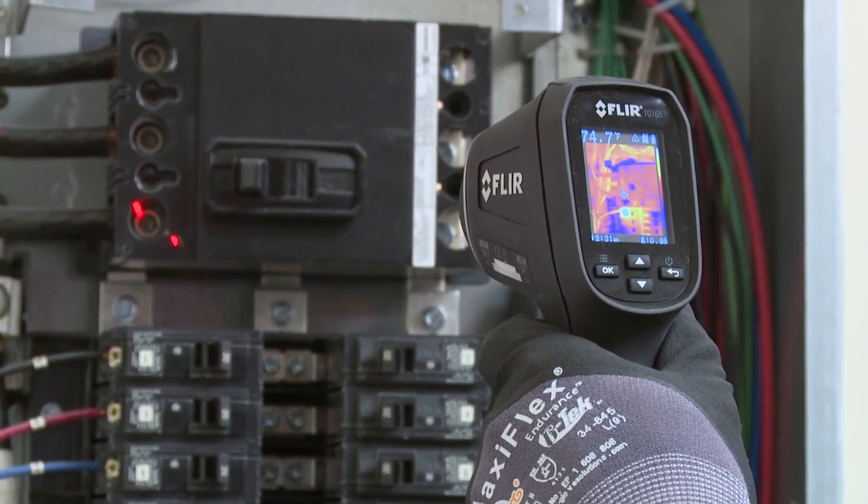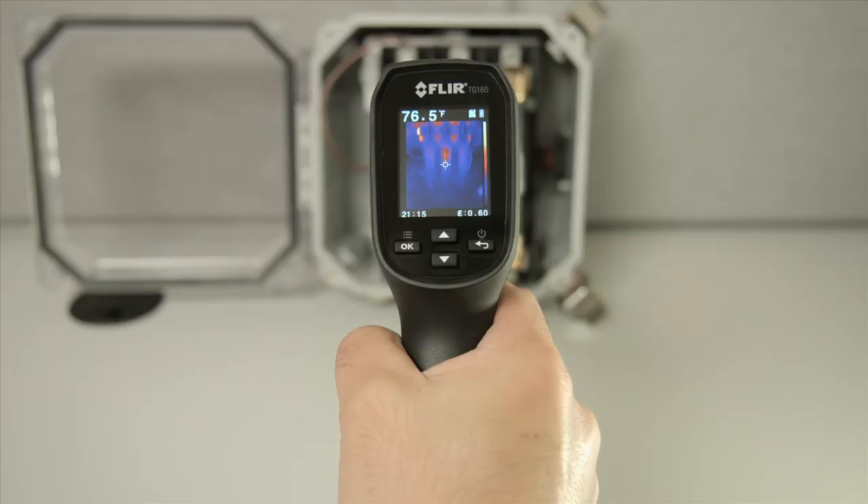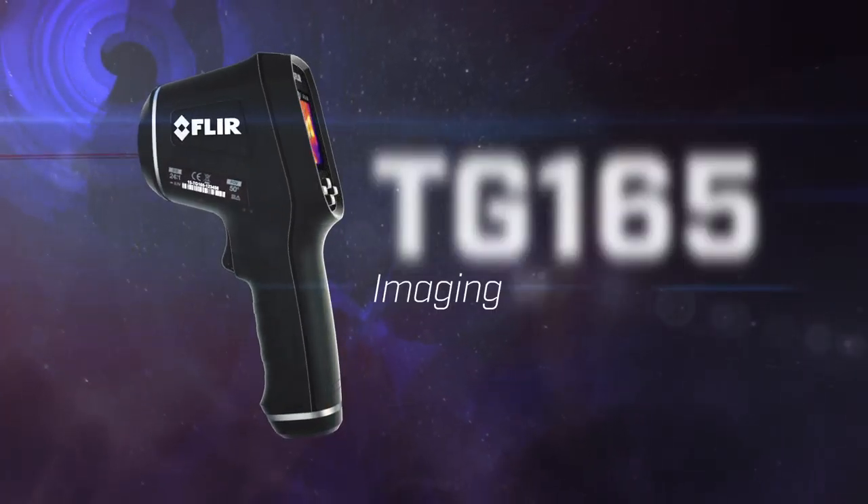The laser pointers assist in orientation as well as being a reference to your targeting crosshairs. The TG-165 will capture the surface temperature within the area of the laser pointers and display it on the upper left corner of your screen. Saved images will store that reading along with your emissivity data. That's all you need to get started with the TG-165.